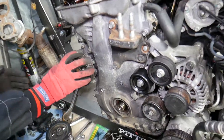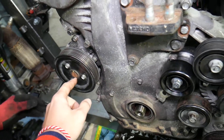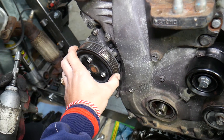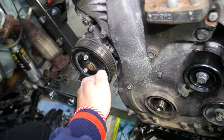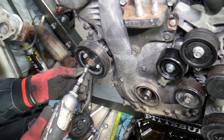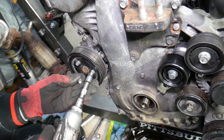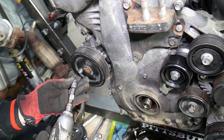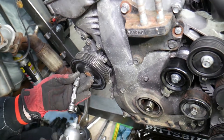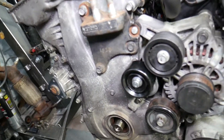For the water pump: it's a good idea to pre-loosen these three bolts before you remove the belt, so the pulley isn't spinning. Since we have the engine out we can use an impact, which makes things way easier, but the procedure is practically the same in the engine bay — just get them loose before you remove the belt.